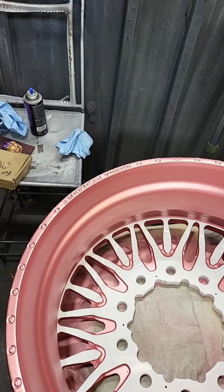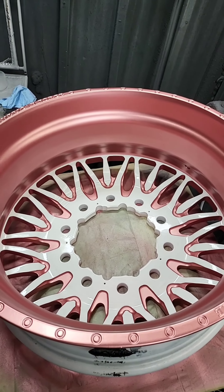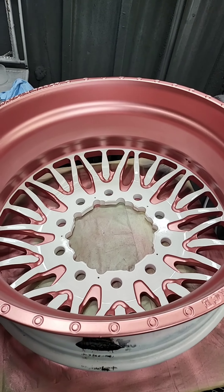But this is true custom painted wheels. When you want the big boys doing it right, bring it to My Wheel Doctor. This is a very, very intricate process.